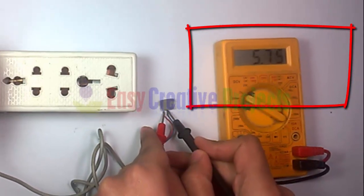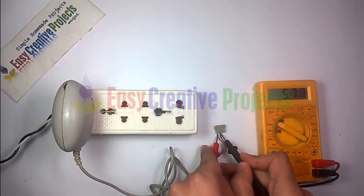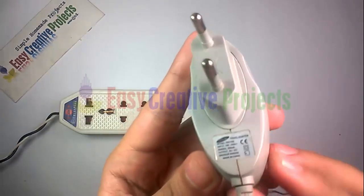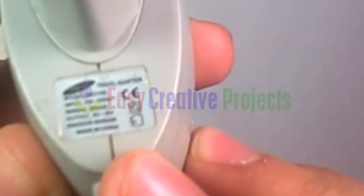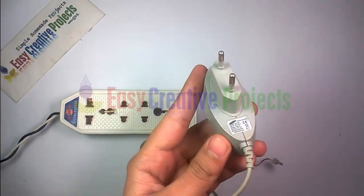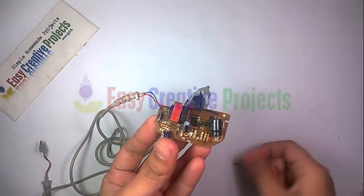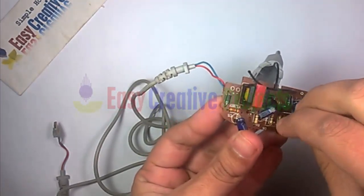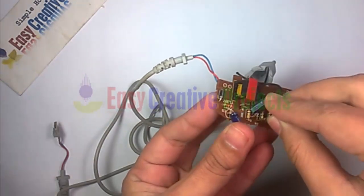Open the charger and find the 5 volt zener diode. Now simply replace this diode with a 9 volt zener diode.